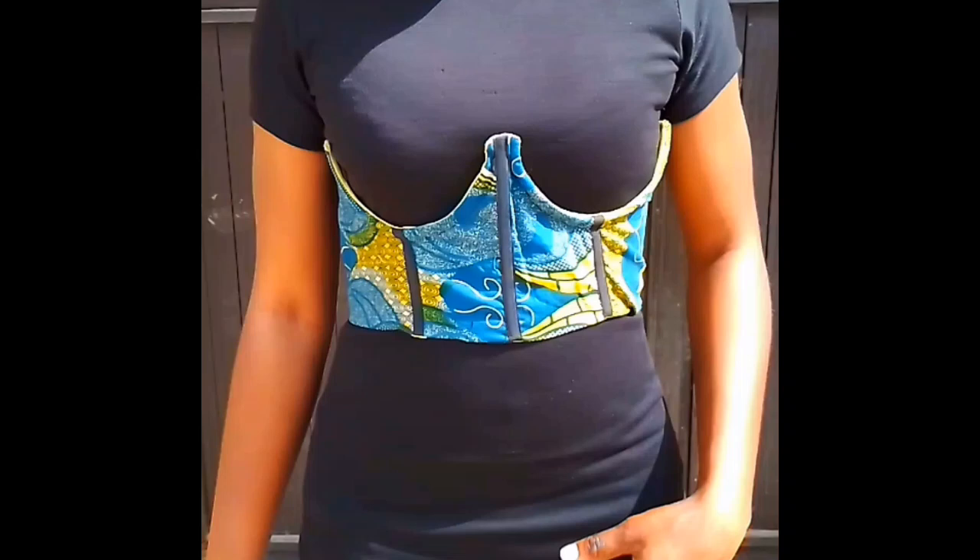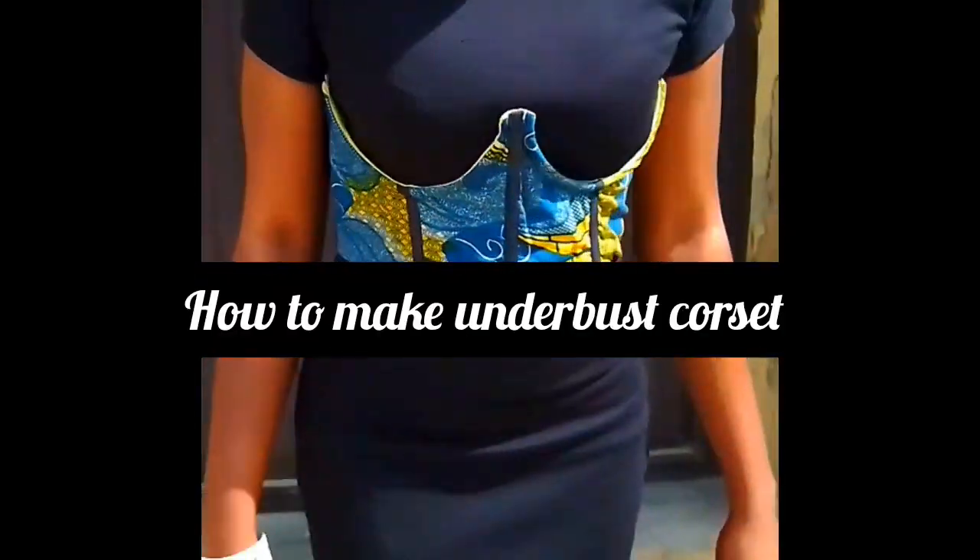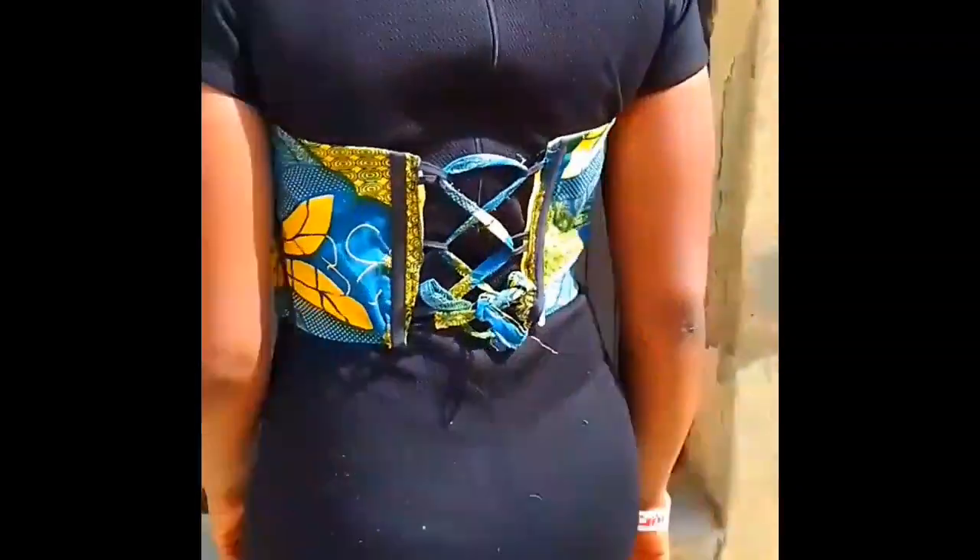Hi guys, welcome back to the channel. In today's video I'll be showing you how to make this beautiful underbust corset for yourself. If this is something you are interested in, please keep on watching and let's get into the video.